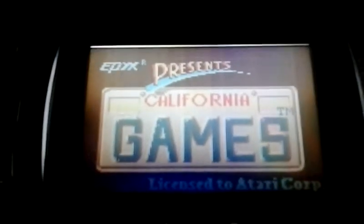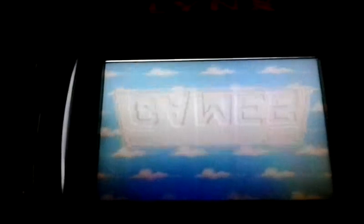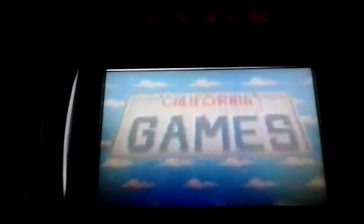It's got colorful graphics, and I'm going to try to film and play at the same time. You get four different types of sporting games to play, and it's got a good soundtrack and everything.